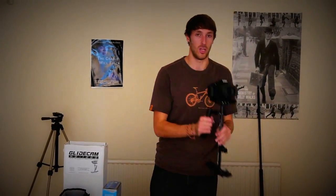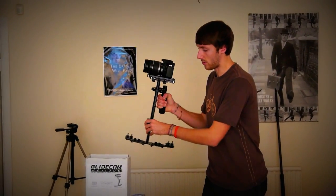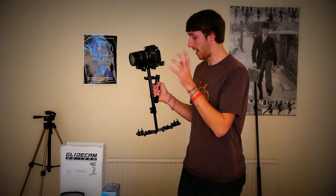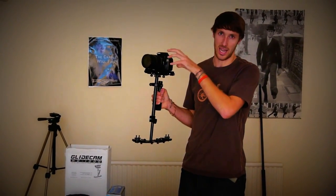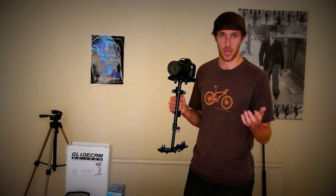Some last-minute tips: don't forget to remove the lens cap. Always insert a fresh battery before you commit to the balance. Now, there is a thing called the pendulum effect, where as you're moving, the weights will often kick out in front of you and create this kind of pendulum swing. What you need to do then is make it slightly camera-heavier, just to reduce that extra swing you might get from moving forward or backwards.